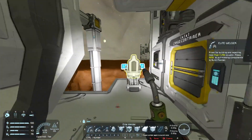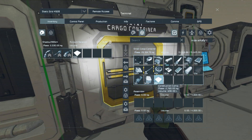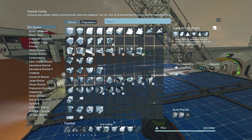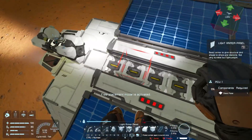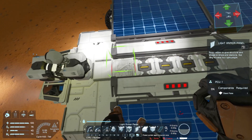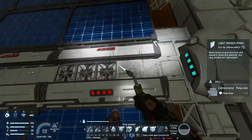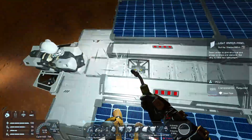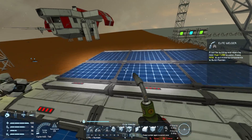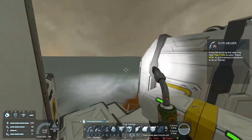Let me grab some steel plates and some light armor panels to close this up and make it look nice. There we go. This should give us a lot more opportunity to grab iron ore, which at the moment is still our most profitable source of income.